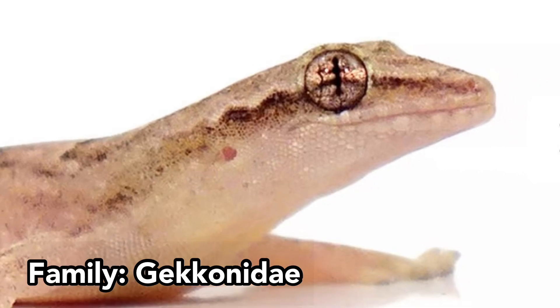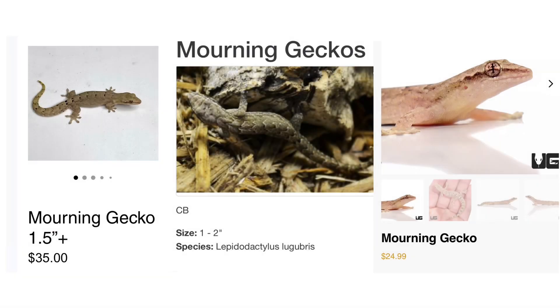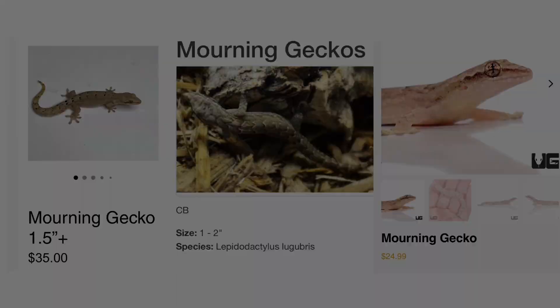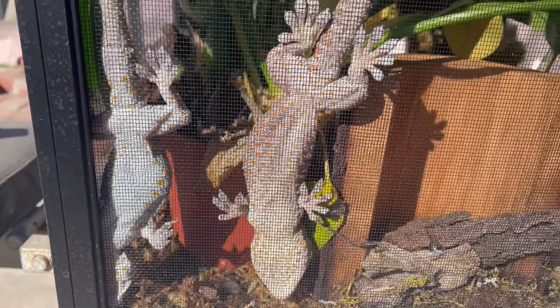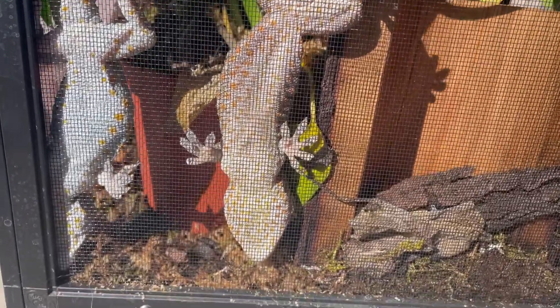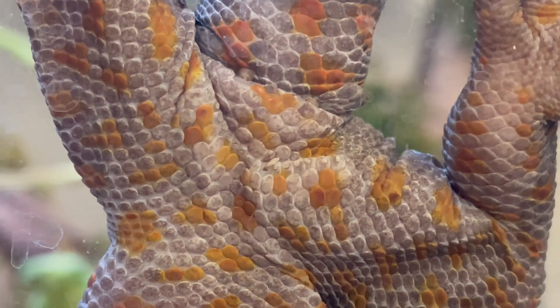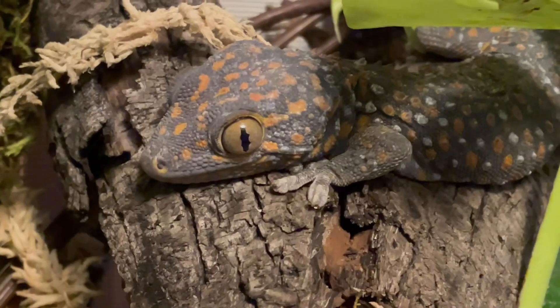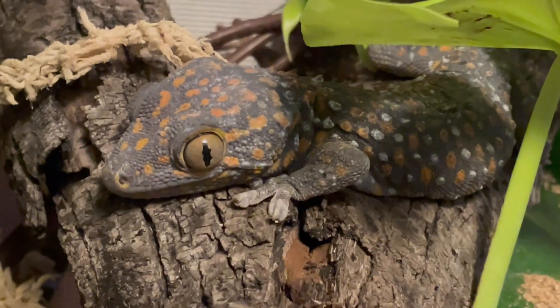Similarly, in family Gekkonidae, morning geckos are also an all-female species that reproduce via parthenogenesis. Most other geckos in this family have very subtle dimorphism. For example, in tokay geckos, males tend to be slightly larger than females with a larger head and more prominent femoral pores. Specifically in this species, although both males and females are vocal, males are more likely to call out repeatedly.